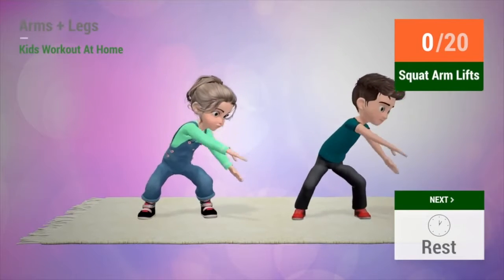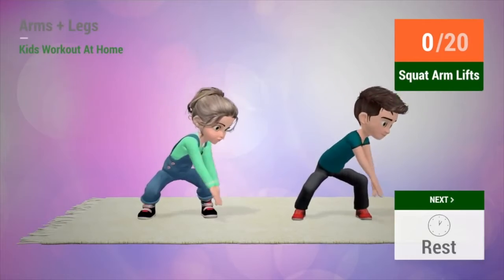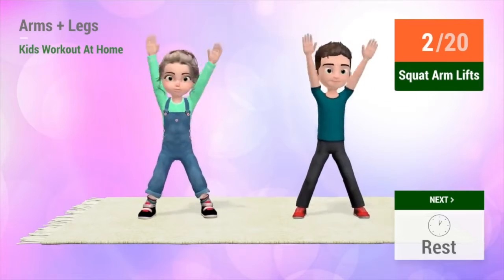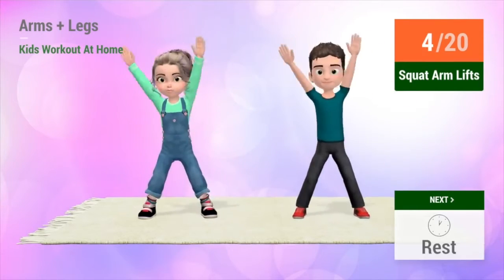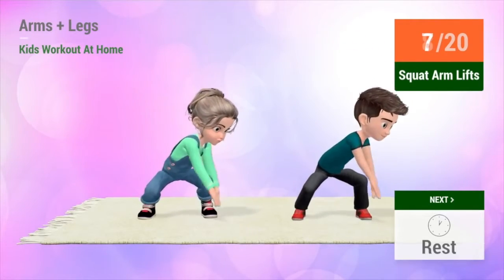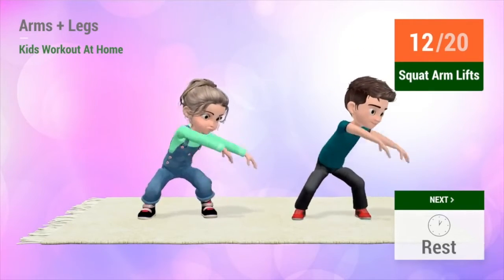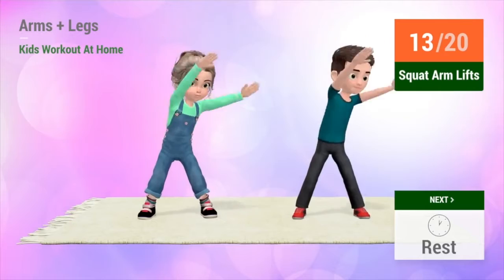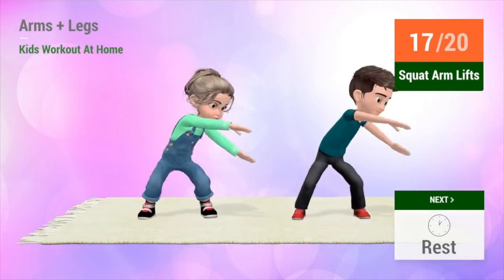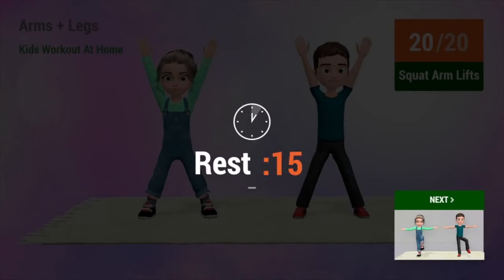Up next, squat arm lifts. In 5, 4, 3, 2, 1, go! 1, 2, 3, 4, 5, 6, 7, 8, 9, 10, 11, 12, 13, 14, 15, 16, 17, 18, 19, 20. Rest time!